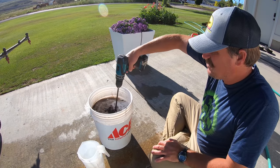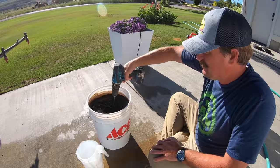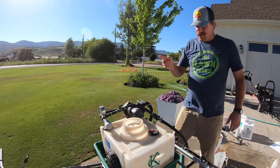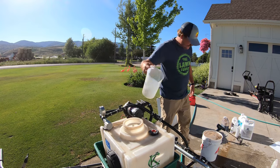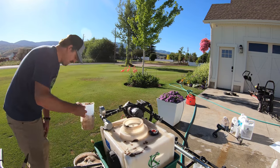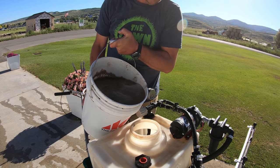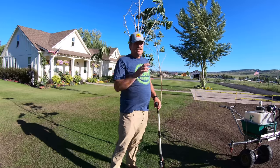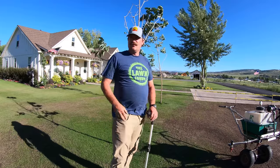Now that I've got all my products in there, I'm just going to do a mix here, get this all mixed up, and then top the bucket off to five gallons. Now comes the hardest part of the operation — getting this huge five-gallon of liquid into the tank. When you're using this kind of stuff, you need to know how much product you're putting down per every given square foot or every thousand square foot section.